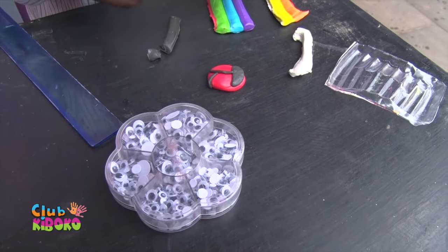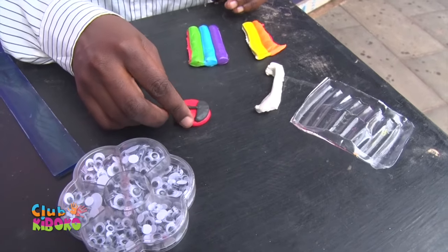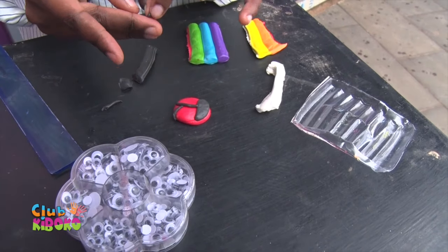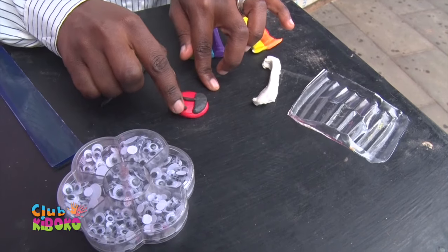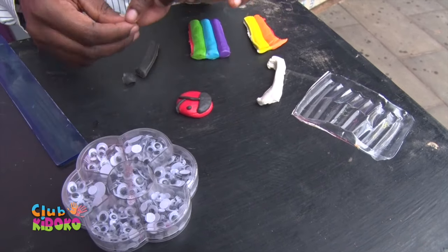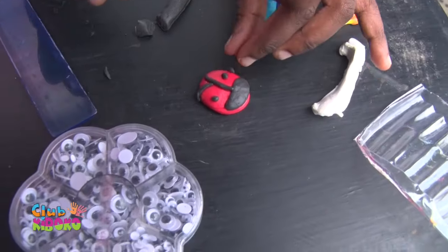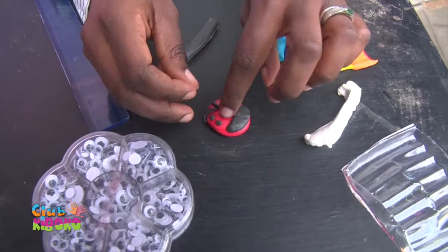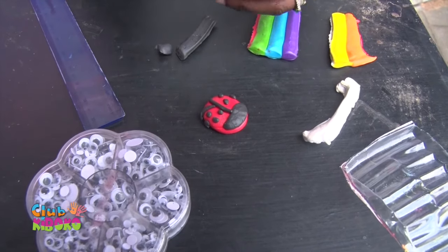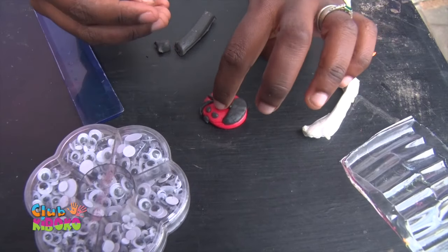And now we want to go on making those beautiful dots that a ladybug usually has. These are mini dots, using the black Play-Doh. Then let's add another one here, where the wings separate.